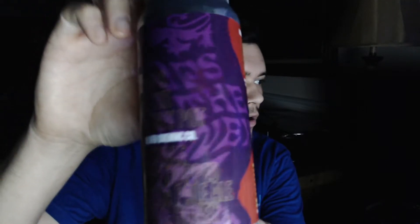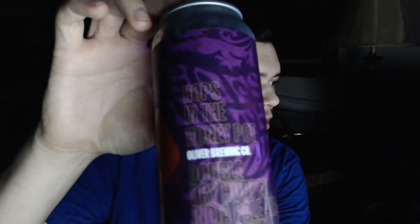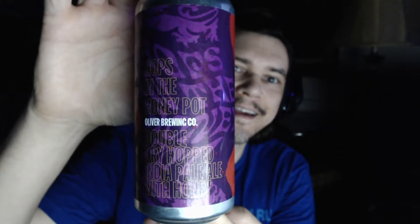So there's the can. It's called — it's called Hops in the Honey Pot. Hops in the Honey Pot. There it is. Alright, so let's give it a shot. I have no idea what this beer is all about. Trying to open it. There we go.